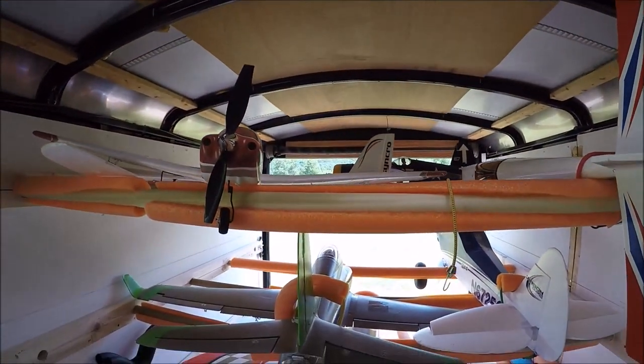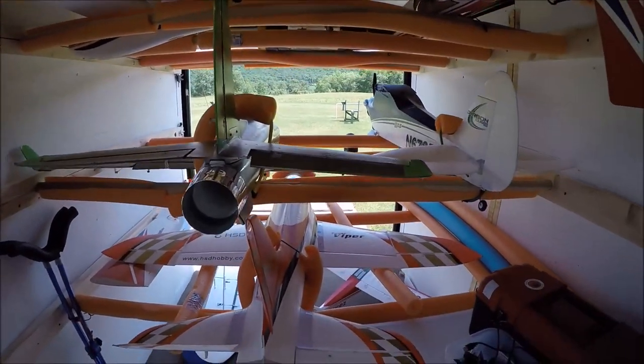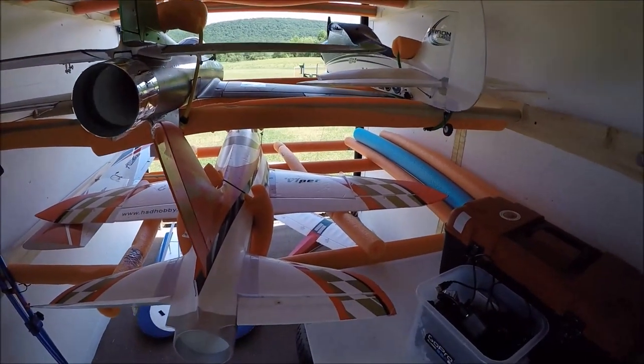Here's the vent, which can be left open with the max air cover on it even when it's raining. It works out well, keeps everything cool inside.